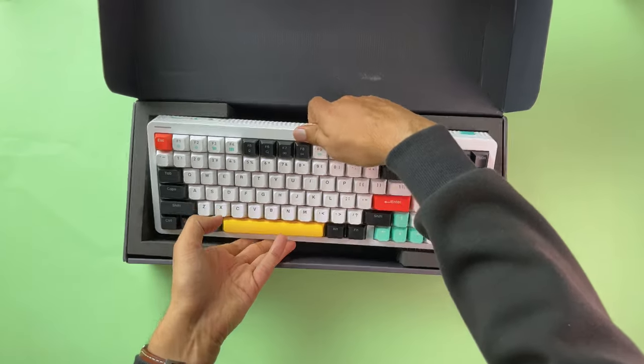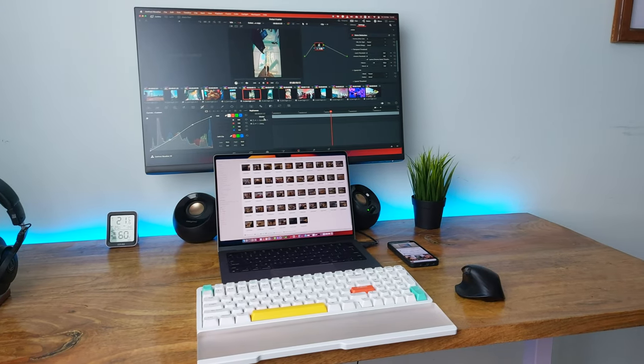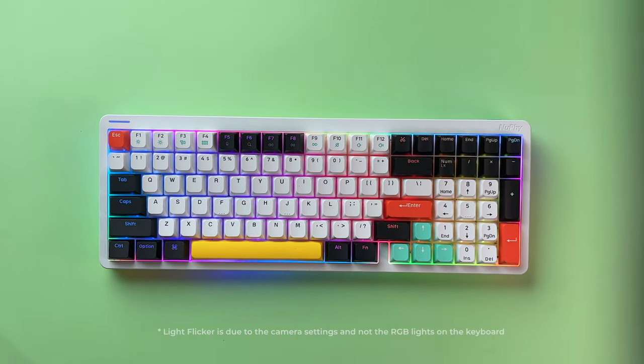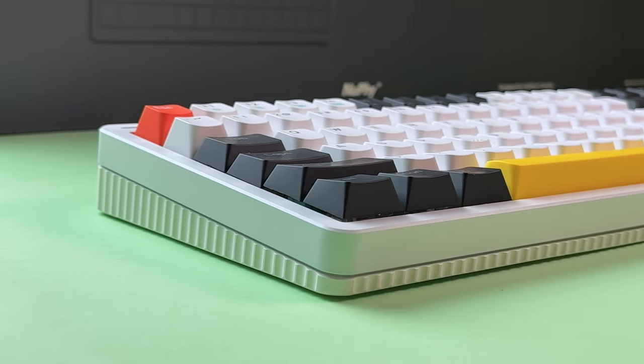The first thing you notice when holding the keyboard outside the box is its weight. Coming in at approximately 1.5kg, this keyboard is designed to be exclusively used on a permanent desk. The keyboard's body is made up of plastic, frosted acrylic, and aluminum, which makes it heavy, but it also gives it a premium feel and durability.